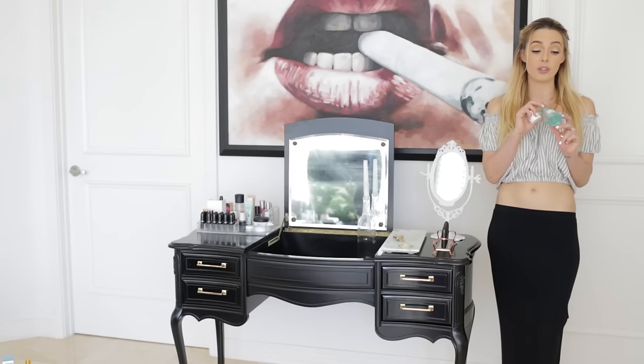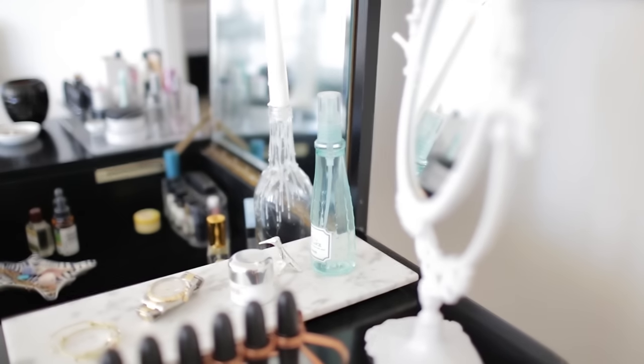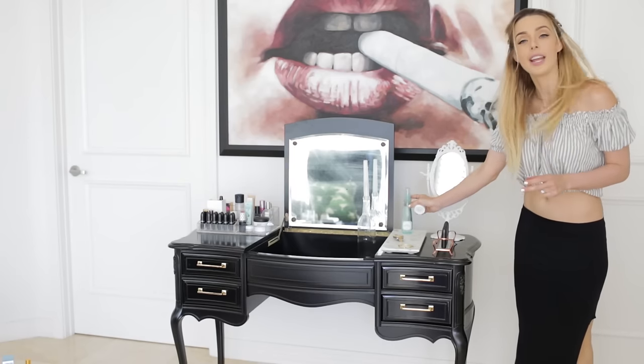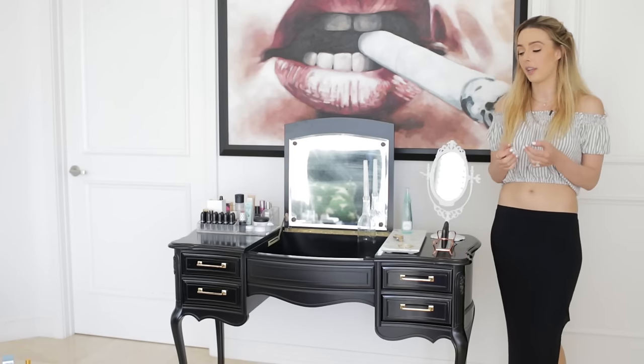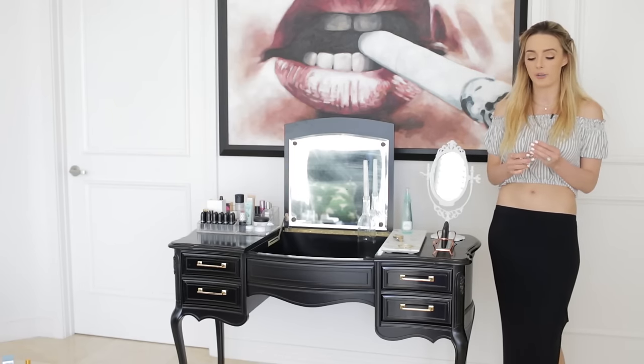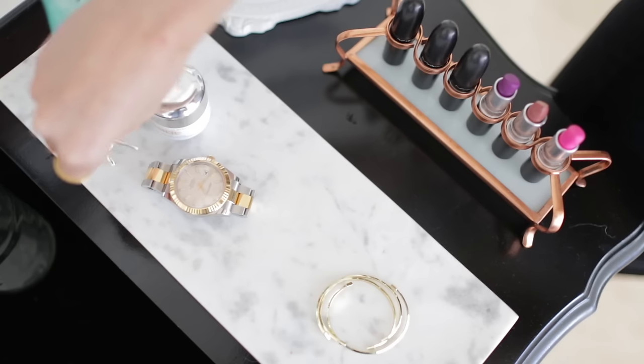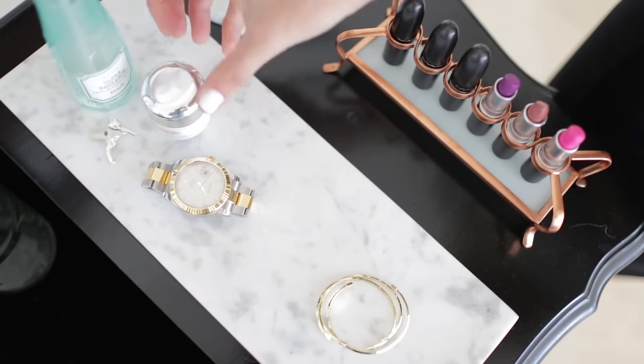Here are some more little tray trinkets. This is a face rehydrating mist — I'll put this at the tip of the tray. It adds a little bit of color to my gothic vanity but not too much since it's light green. Then I have this little teeny bird that Michael got me in Cabo — just a cute detail — and some moisturizer for nighttime.